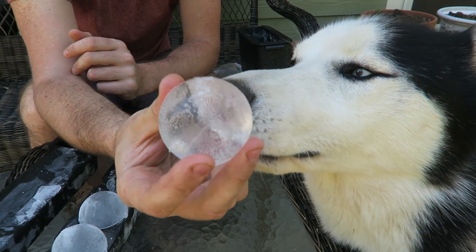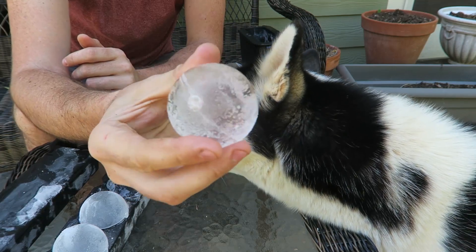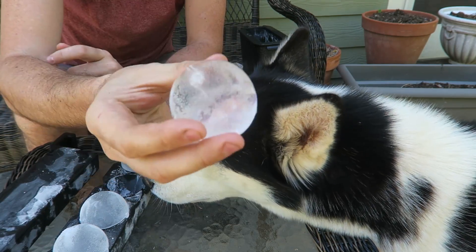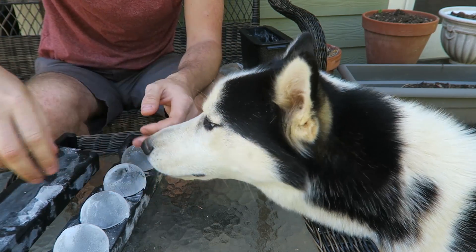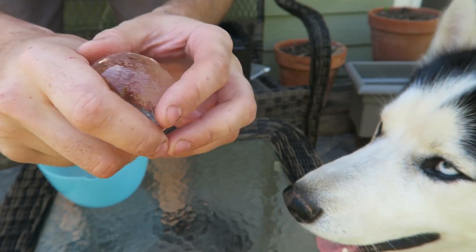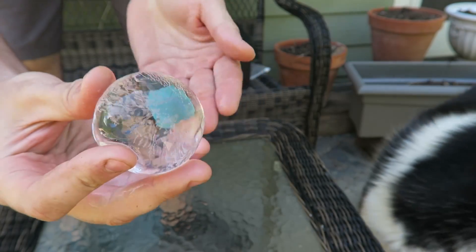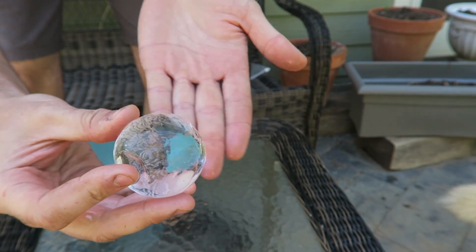I'm gonna run them underwater for a little bit and then they're gonna be even more clear. After I let it sit and get that frost out of the ice, it's really, really clear, and it looks like a magnifying glass, as you can see.